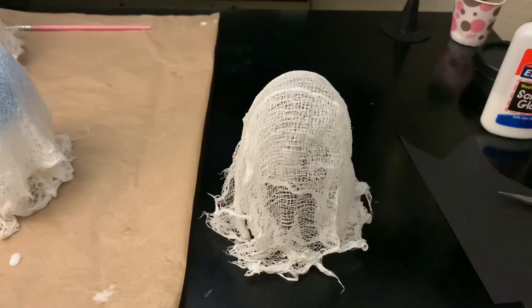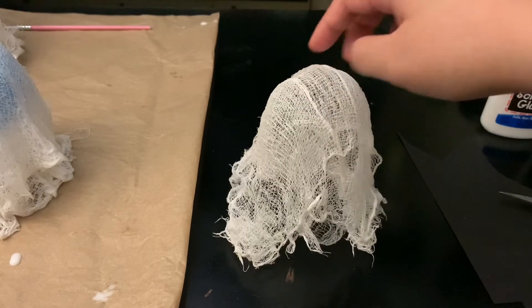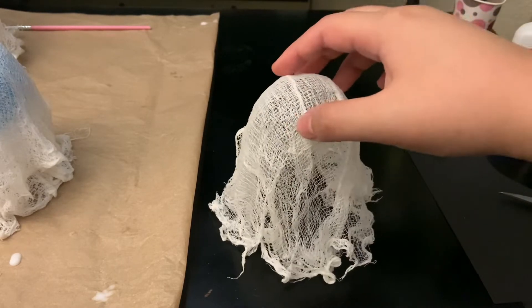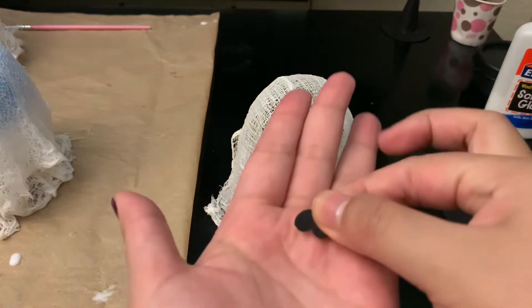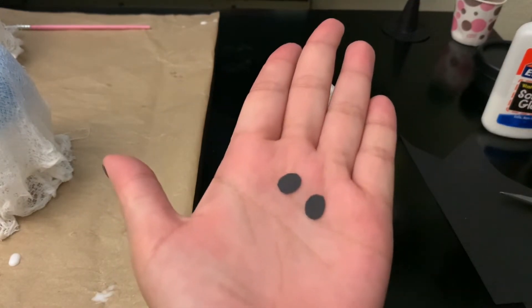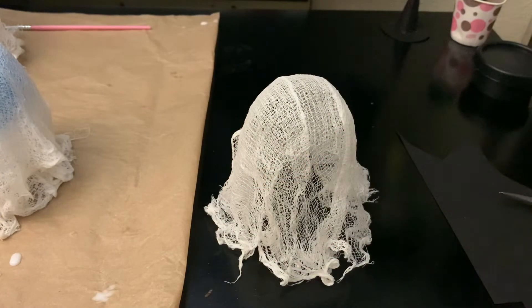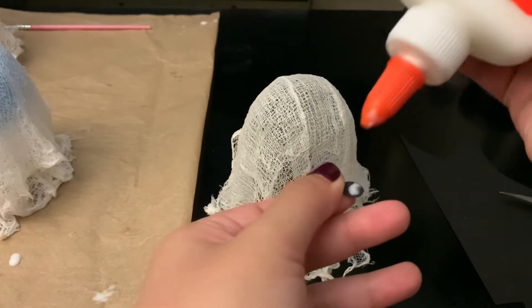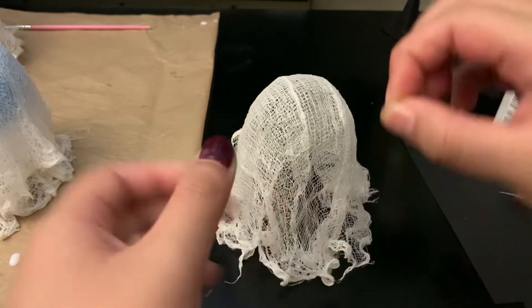This is what the ghost looks like, and I think it turned out pretty good. Now find where you want the face to go — this side looks the best. Cut out your eyes from felt or black paper — I have them pre-cut since they're just circles. You can glue them on with hot glue, but I'll use the glue I already have since it stuck on the previous one.